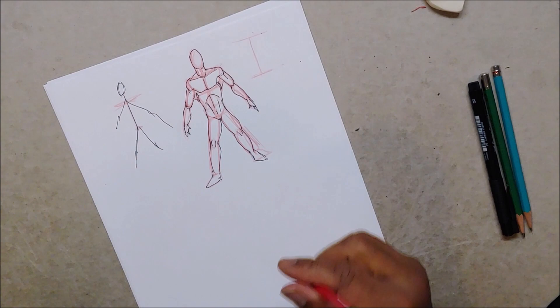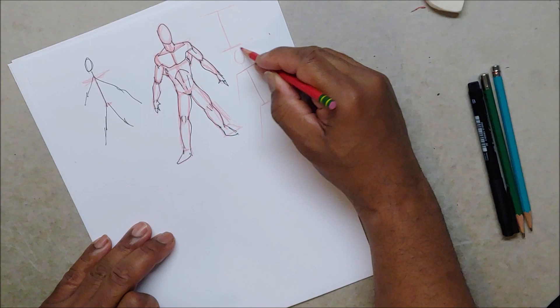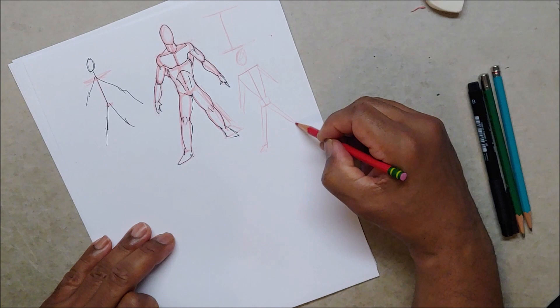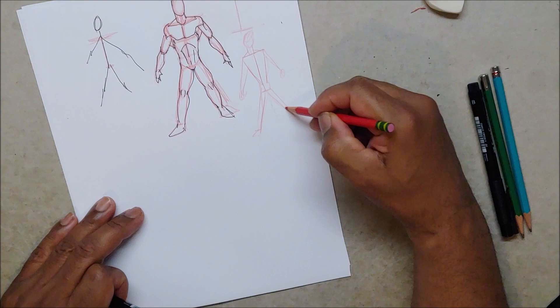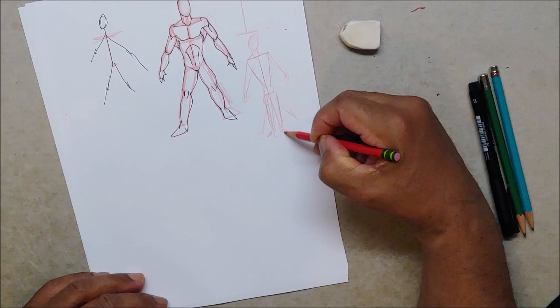So never say 'I can't draw.' Just do your T, arm, leg, leg, arm, head — square, bring it down, bring your arms down, bring your legs down, foot, neck, triangle, half triangle, half triangle. Then just shape that up a little bit more. You don't have to spread the legs apart like a stick man — you can have the legs close together and the guy standing like a boss.